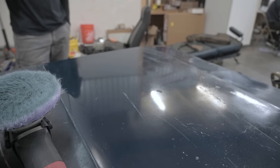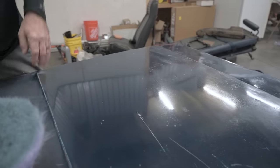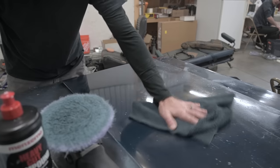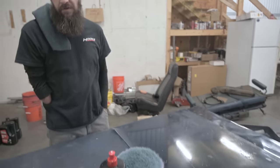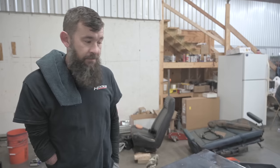Tell me what you've already done — I'm blown away by the results already. So is this where you want it to end up, or is this sort of one part of the process? Yeah, this is just the first part. That's compound only, just to get most of the oxidation cut off. Then we'll go back with a couple of other products and some less aggressive pads and try to bring as much gloss out as we can.